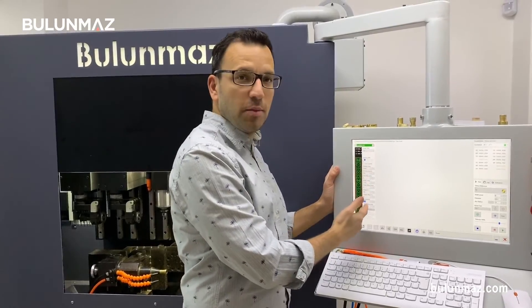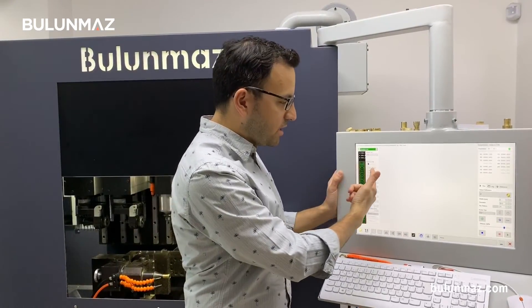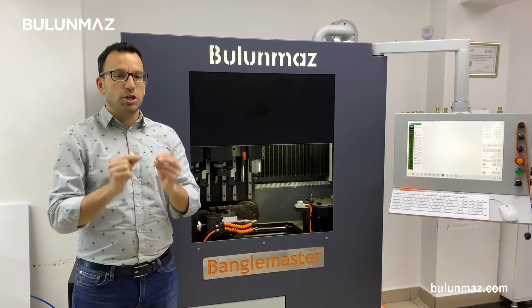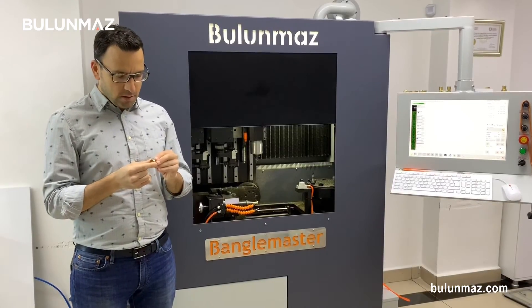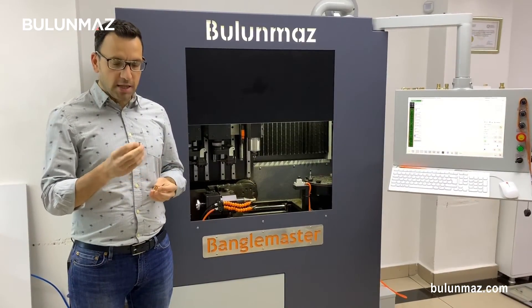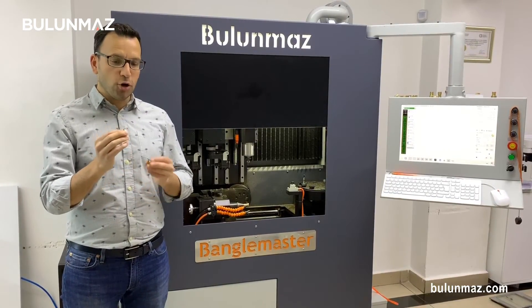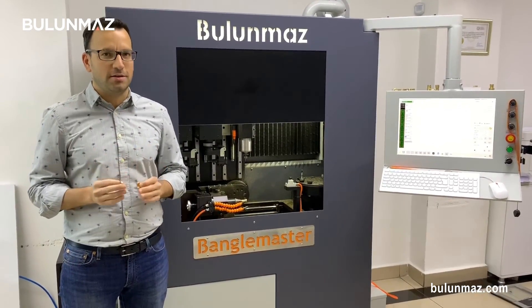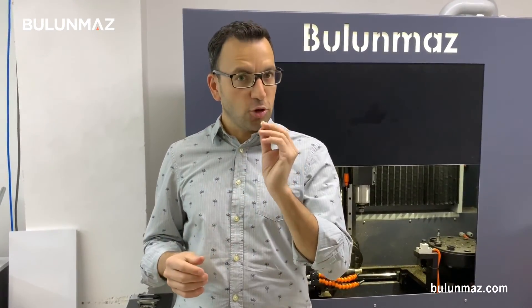I exported my design to Bengal Master CNC machine into the controller software, so all I need to do is make the necessary settings and start the process. Here is a hollow ring system which we recently developed in response to increasing gold prices. This is my first sample — the hollow one — and the other sample is the solid one. I will work on both ring types so you can see the weight difference. The solid ring is about 5 grams. I will start with the solid ring and let's see what the weight of the final product will be.